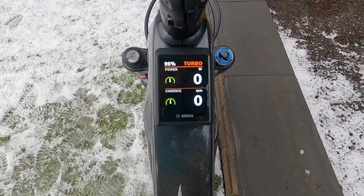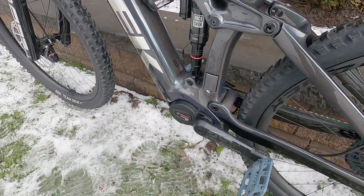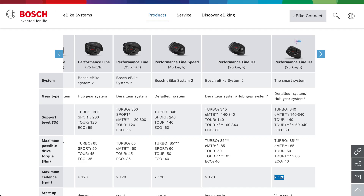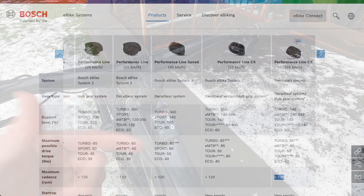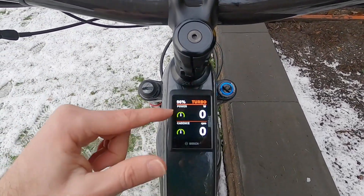A really cool thing about the Performance Line motors from Bosch — in this case we have a smart system enabled Bosch Performance Line CX — is that as you get over 120 RPM, the motor is not going to fade out as you maybe downshift on your way towards a hill. And you can see your cadence here.